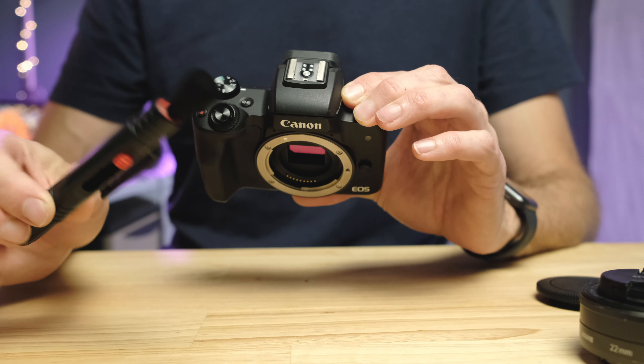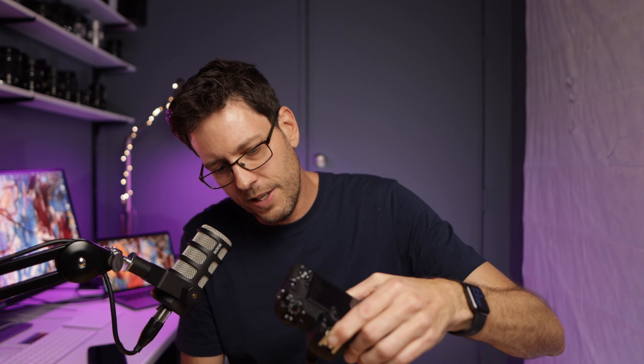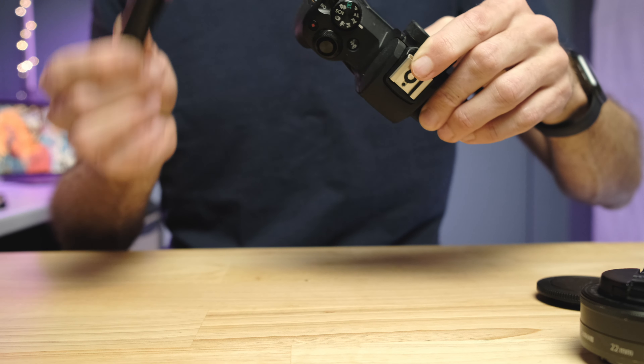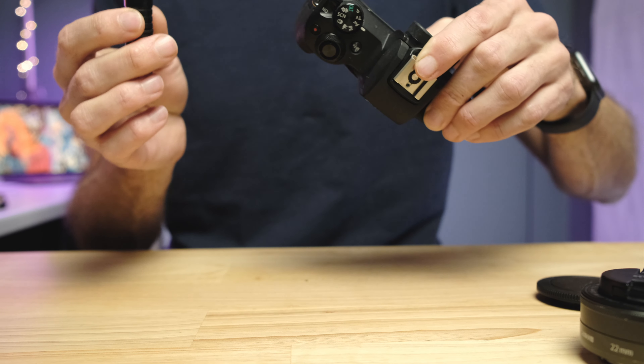Put the lens back on and test again. If dust is still there, the next step is the little lens brush. Once again pointing the camera at the ground, gently brush the sensor. Make sure you have a clean brush — you do not want a dirty brush adding more dirt than you're taking off. Brush it, then test again by putting the lens on and taking a shot.